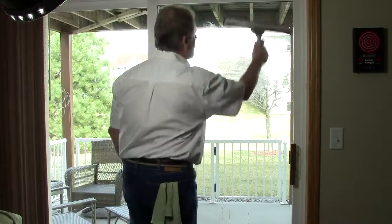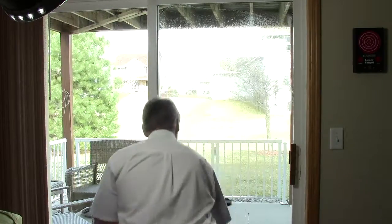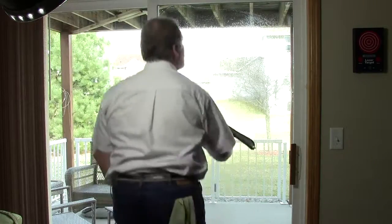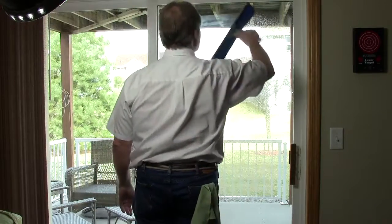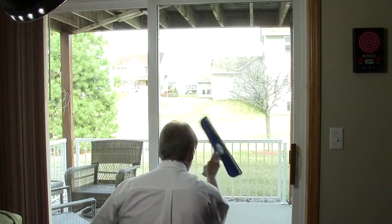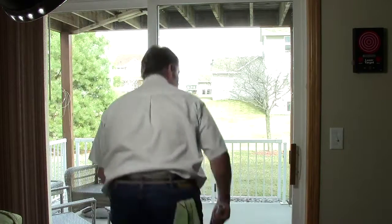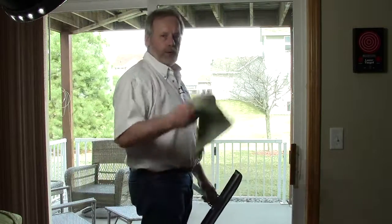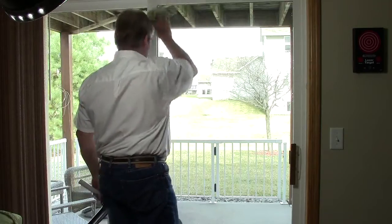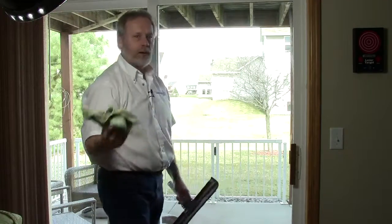Let me show you again how I did this. All I did is flop it up here — and I'll do a little bit more of this window. Let it flop down. And that's really all there is to it. I have a microfiber cloth in my back pocket for the edges and frames. I'm done, I move on.